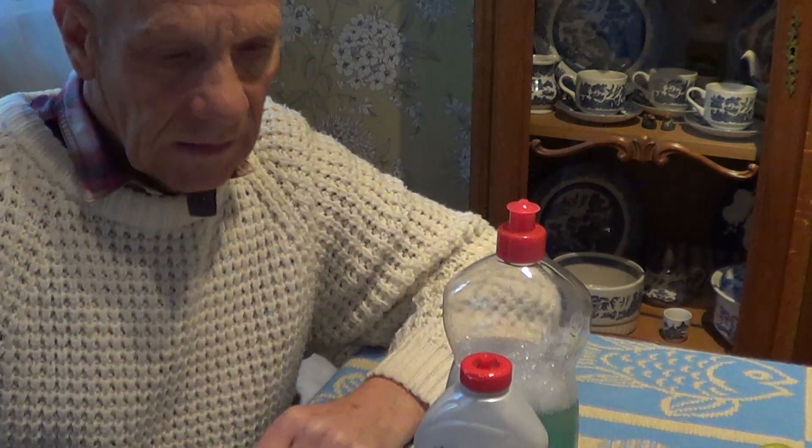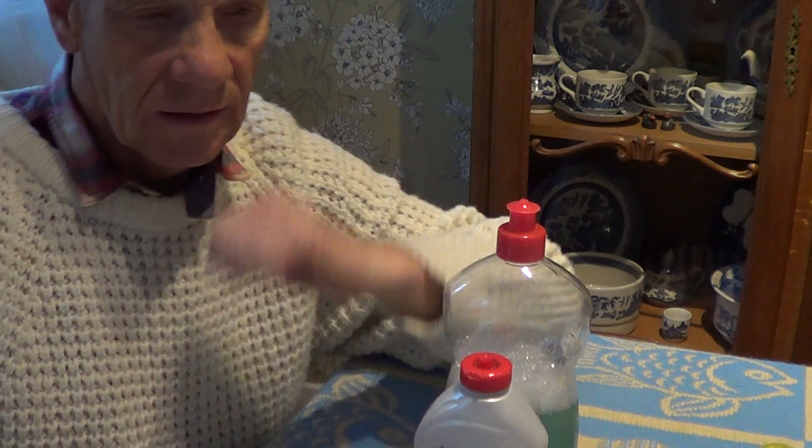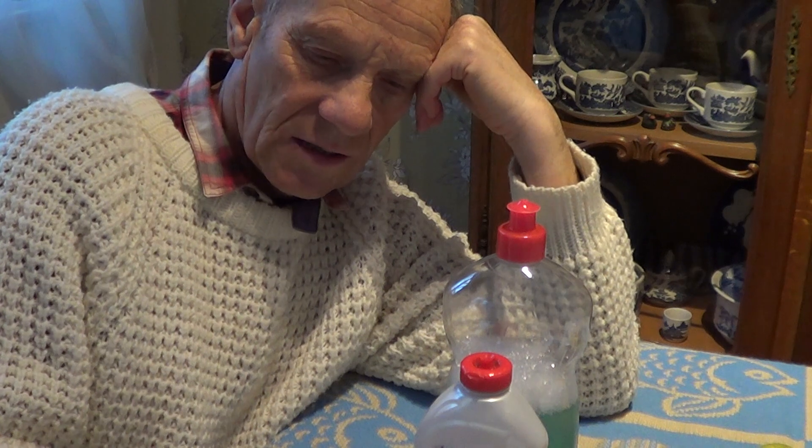Hi guys, quick video. I'm going to revisit a video I've done before, a while ago, and it's about a bottle on a belt. It's just a new take on it, a little tip I've got for you.